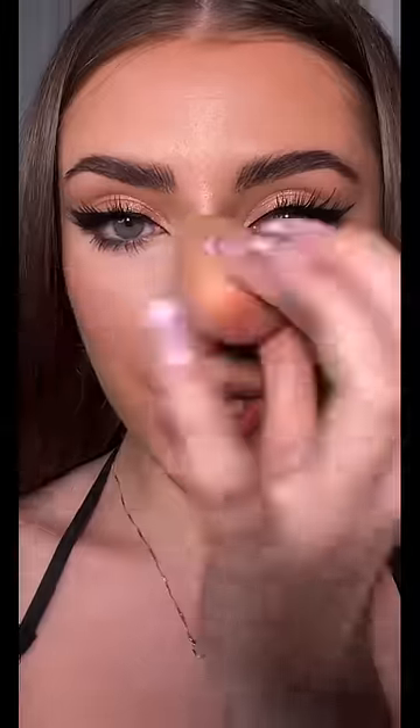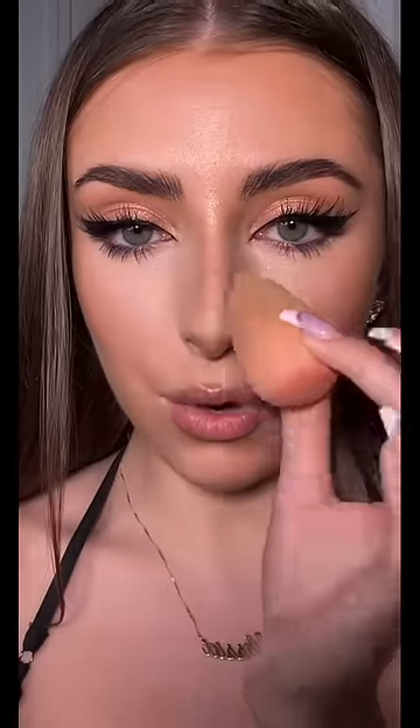Lightly tap that and blend it outwards. She uses her fingers but I like using a brush — lightly tap out any harsh lines. I go over my whole nose very lightly, a little bake, and snatched.